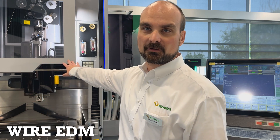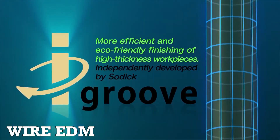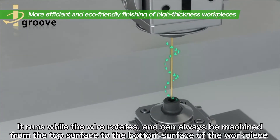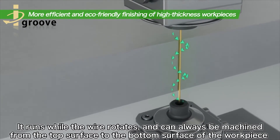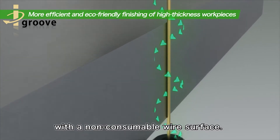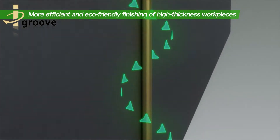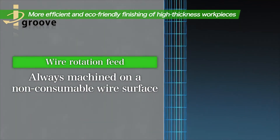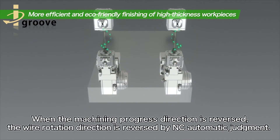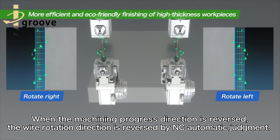Our A-Series wires, 400 and 600s, now feature the iGroove technology, which is where we are rotating the wire on skim passes. On a second pass, on a traditional conventional wire, you're only using a tangent surface of that wire as it feeds down. As we rotate it now, we're using all 360 degrees, which gives us dramatic savings on your consumables without any sacrifice in your cutting speeds or wire breakages.